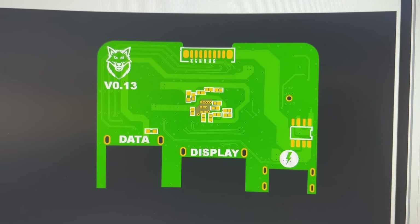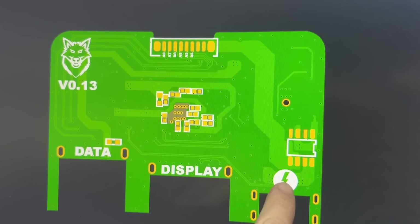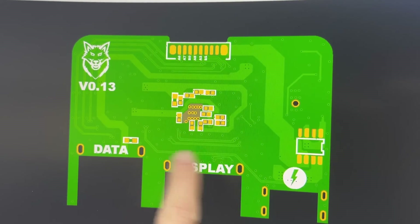And here you can see the new version of this board. I've applied all of the modifications, and I am now ready to order.